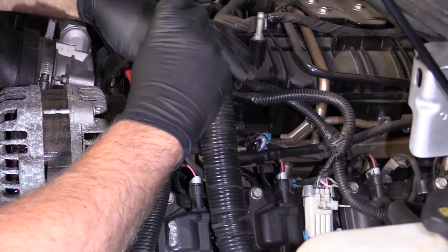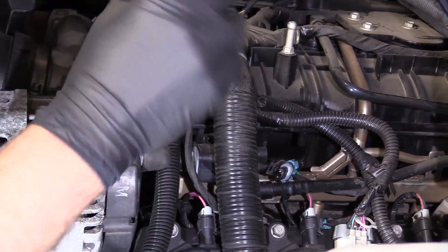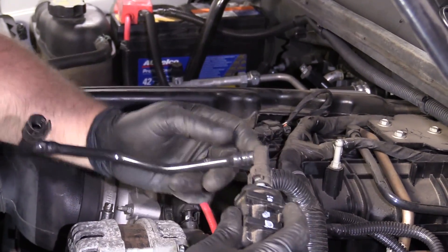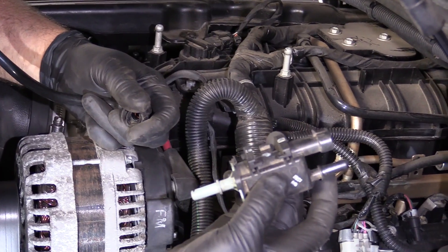Now you can always take this valve out. This one I just need a screwdriver just to pry the bracket out a little bit, and then I can slide this out completely and out of the way. I can take this hose off right here and there it is.